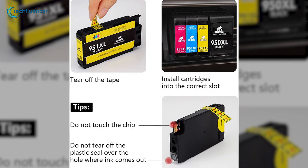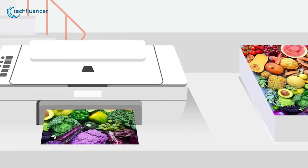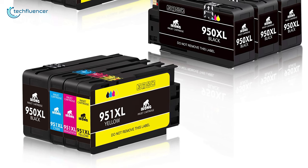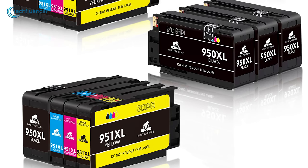Installation is simple. Just peel off the yellow tape and place it inside the printer head and you are all set. To avoid unwanted errors, make sure the printer firmware is always up to date. If quality is your top priority, then you should get your hands on the ICOG compatible ink cartridge for your HP printers without giving it a second thought.